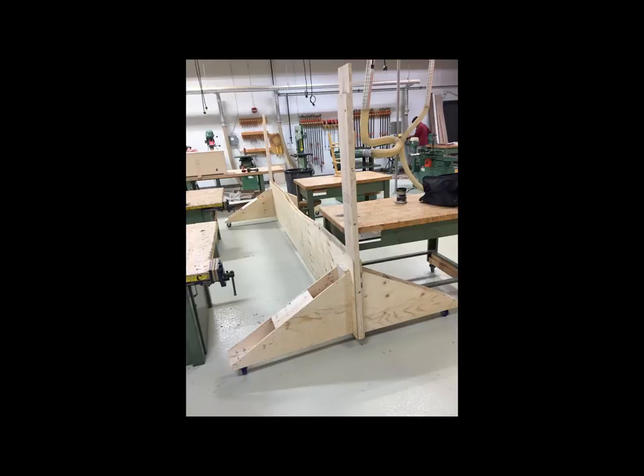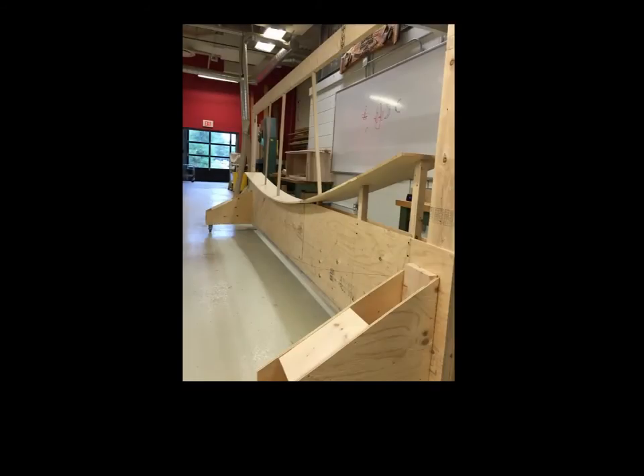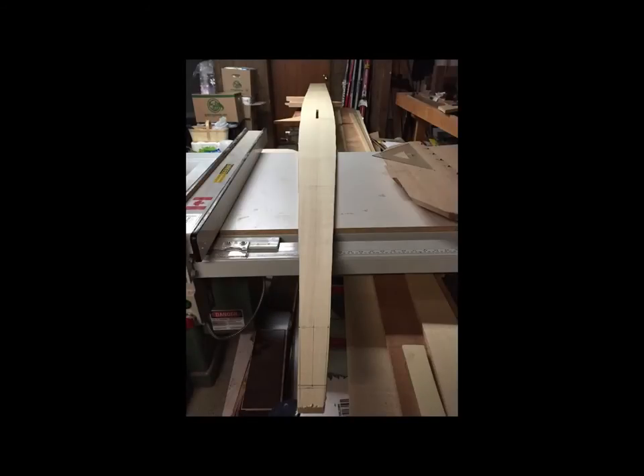Then I moved the strong back into the shop. It was of course a little large and we had to make some adjustments to fit it in the community shop where there are other users. Then I added the first plank, the keel plank. I sprung it into place just to see if the profile was right, then cut it out to the correct shape along with the dagger board slot.